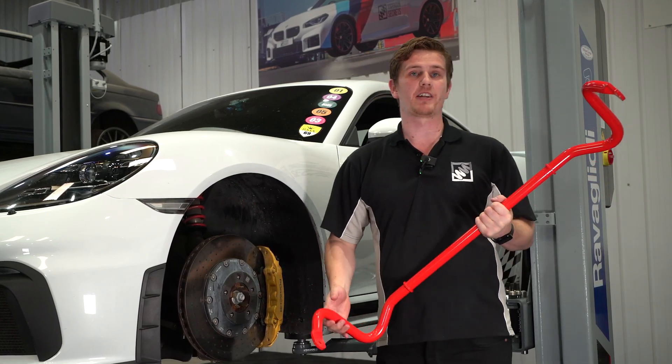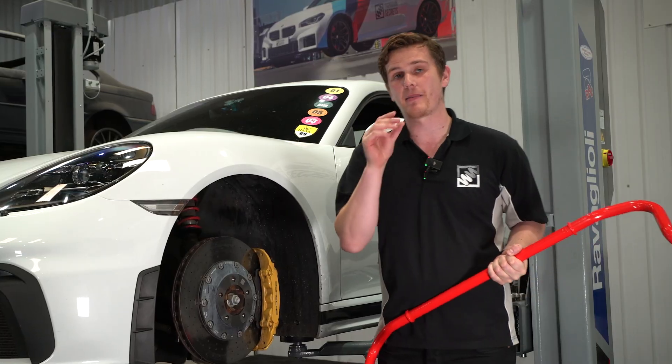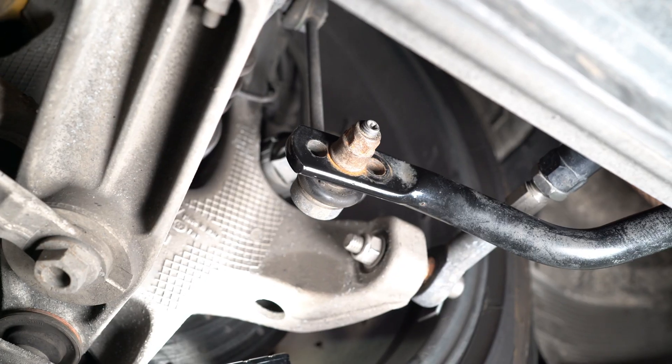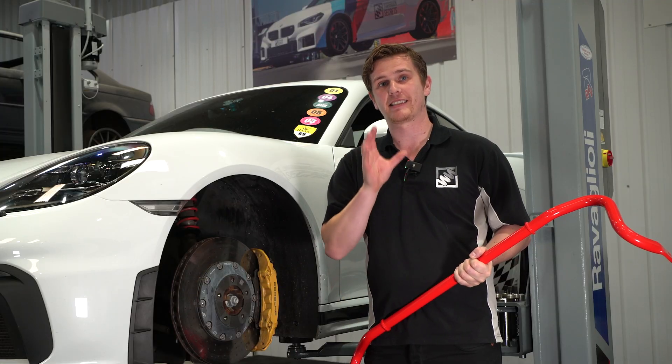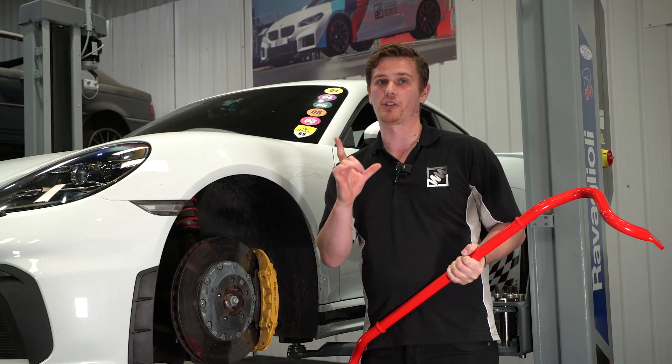There are quite a few different ways to get stiffer or softer anti-roll bars, but to change them on the fly and make a really quick adjustment, having the selectable holes like on our GT4 or the blade system like the GC2 RS Club Sport is a really nice easy way to make adjustments quickly to change the balance of the car front to rear.